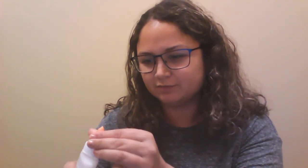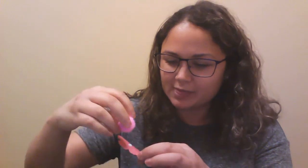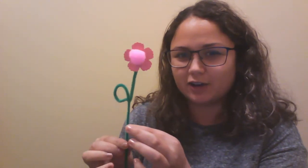Then all you have to do is take some glue. I use regular white school glue but it does take a while to dry, so if you wanted you could use hot glue with the help of an adult. Just apply some to the center of your flower, and then take your pom-pom and stick it on there. It takes a little while to dry so be careful with it at first, and then you've got a beautiful flower just like the other one.